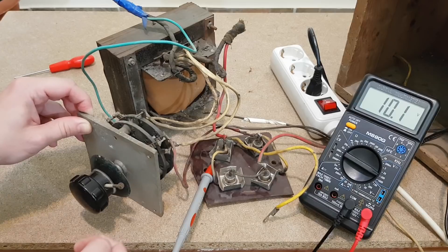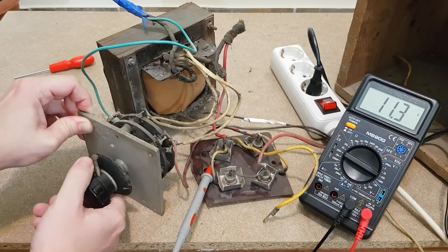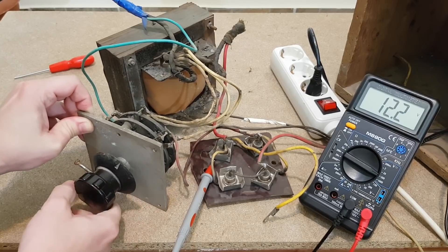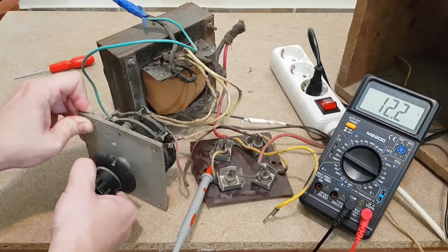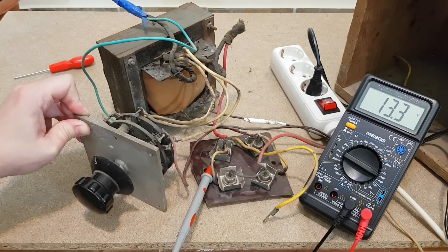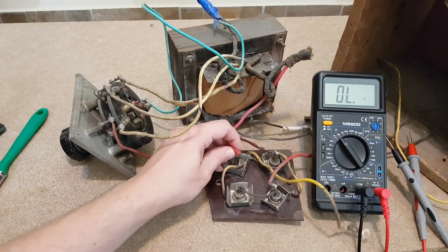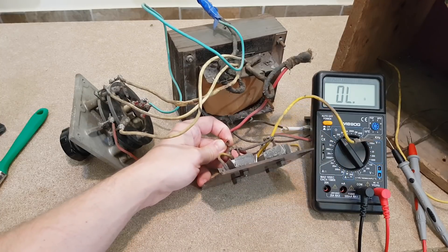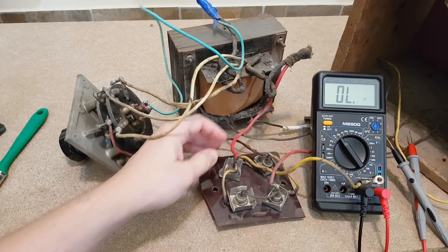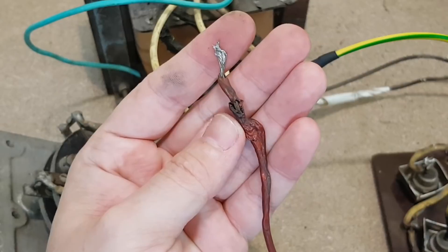Let's test the transformer outputs, and now the rectified voltage through the selector. First position: 10 volts. 11.3 volts. 12.3 volts, and maximum 13.3 volts. The peak voltage will be higher because the battery will act as a big smoothing capacitor when connected. So, what's the problem? Is it only this broken wire? Actually there is a hidden problem — the output has no power and sometimes the voltage drops suddenly. So I need to disconnect the diodes and check everything.